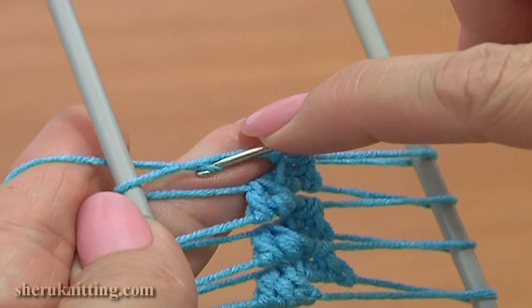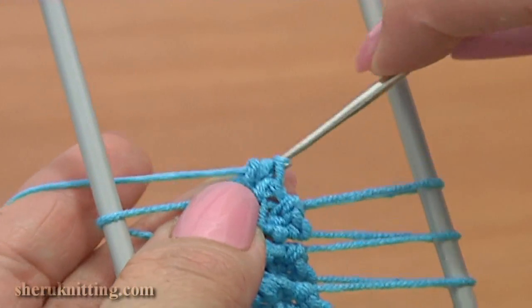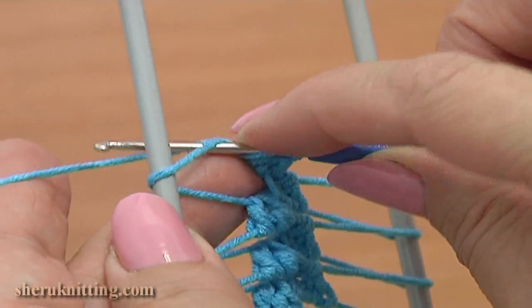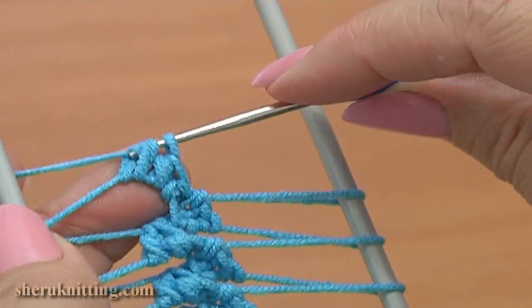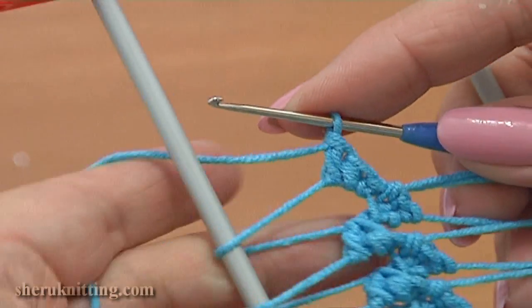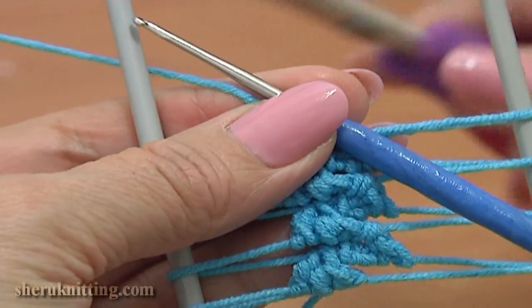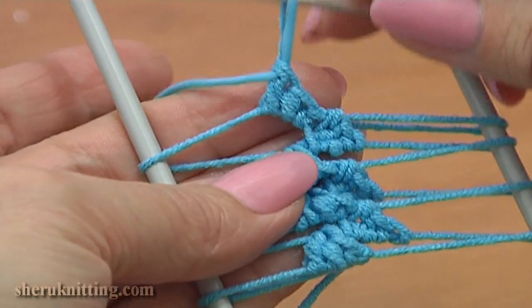Then work a half double crochet: yarn over, insert the hook, pull up a loop through, yarn over, pull through 3. And work a double crochet stitch: yarn over, insert the hook, pull up a loop through, yarn over, pull through 2 once, pull through 2 twice. Here I'll cut the yarn. You can continue and repeat the same as many times as you need for your project.